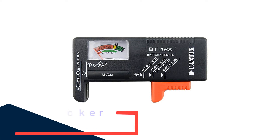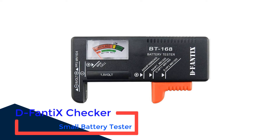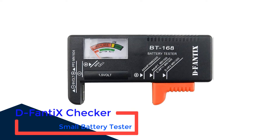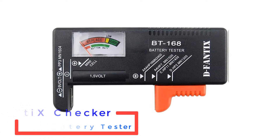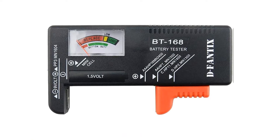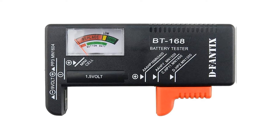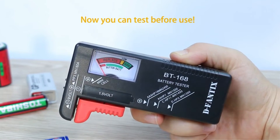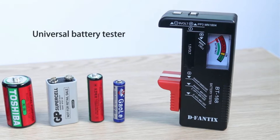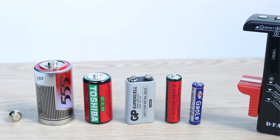Number 1: D-Fanty X Checker Small Battery Tester. D-Fanty X is one of the oldest and highly reputable brands when you are talking about electronics accessories and testing equipment, which also includes a handy battery tester. The D-Fanty X BTU-168 battery tester is present in the first position in this list since it is a great overall option for those who are new to battery testers.